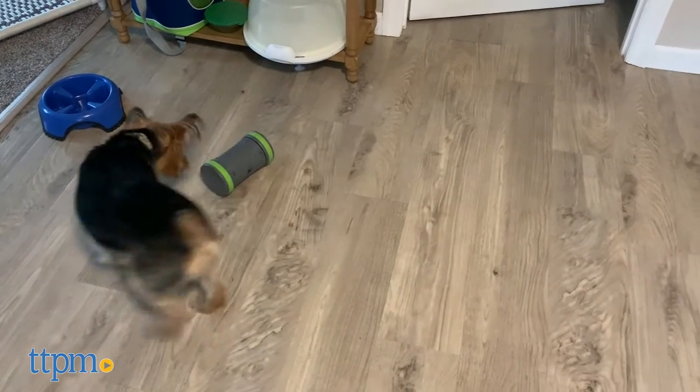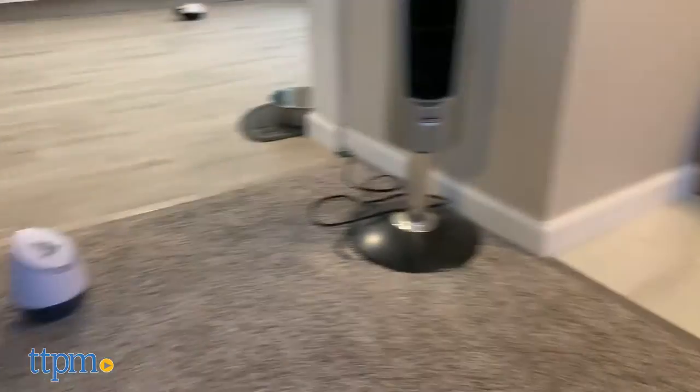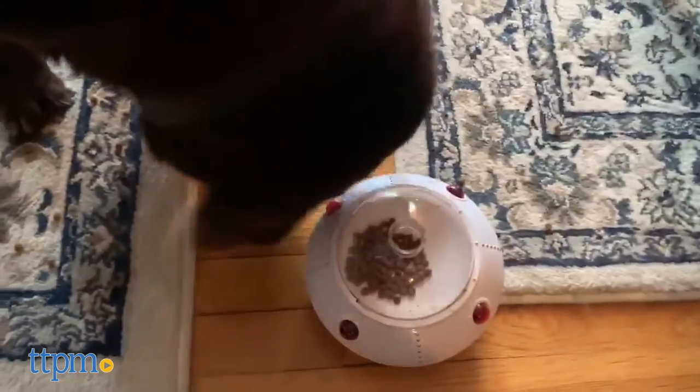Turn mealtime into so much more. Hi guys, it's Victoria from TTP and Pets back with our dog testers Piper, Lexi, Dewey, and Bruno, and today we're reviewing some treat toys with a cool high-tech twist.